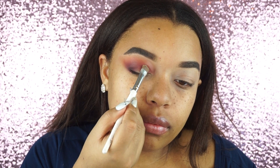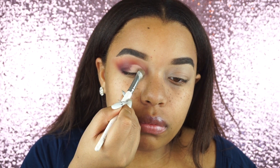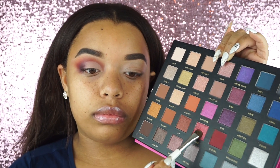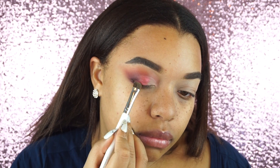Now taking some concealer and cutting my crease — this is a step I have to do. I'm just going to cut the crease making it look nice and sharp, but not going over the very outer portion of my eye, just about halfway. Then I'm taking that shimmery cranberry shade — it kind of matches the red we already have but it's shimmery — and putting it on the inner half of my eye. It was so pigmented, I was like okay! Then going in with the gold shade on the inner corner and blending all those colors together.